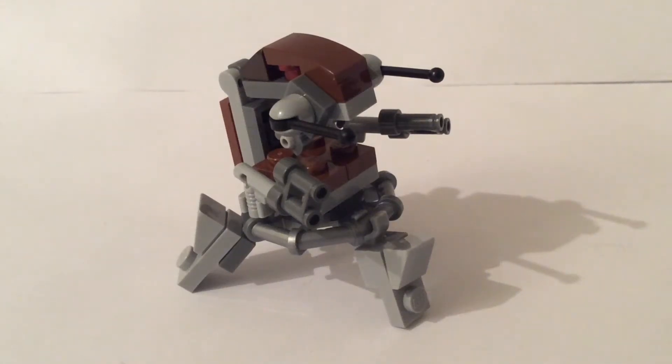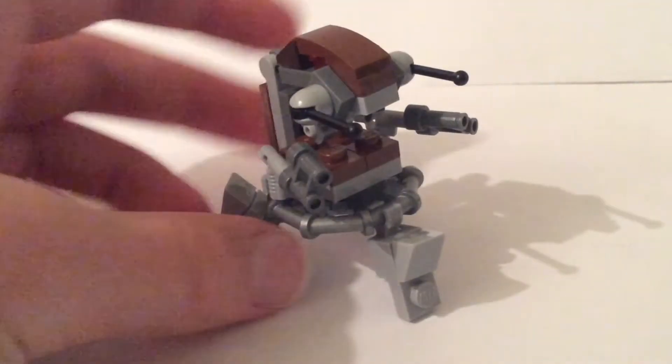Hey, it's Zach Bricks here, and today I have my Droideka MOC, which I was building on kind of a tight piece budget, and so this is what it turned out to look like.